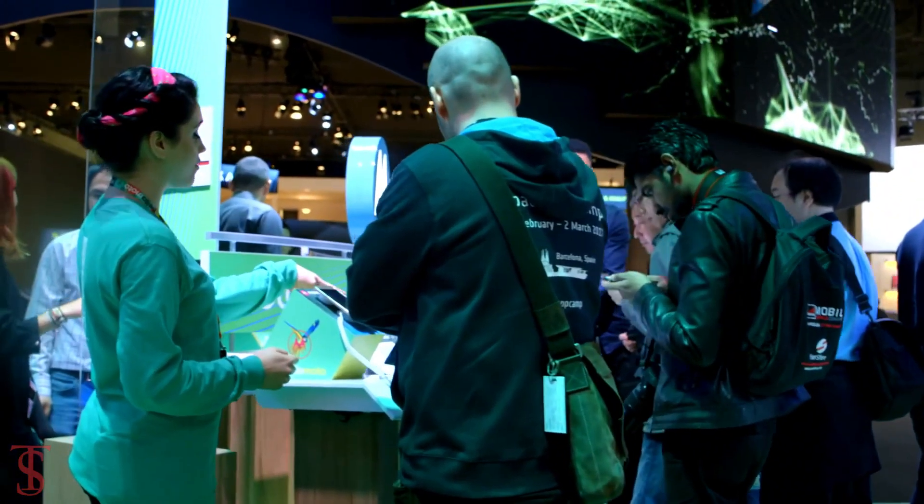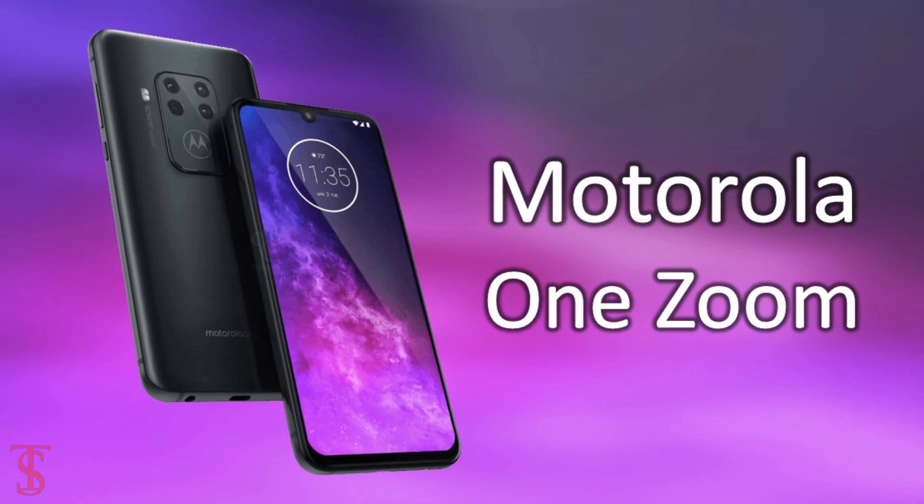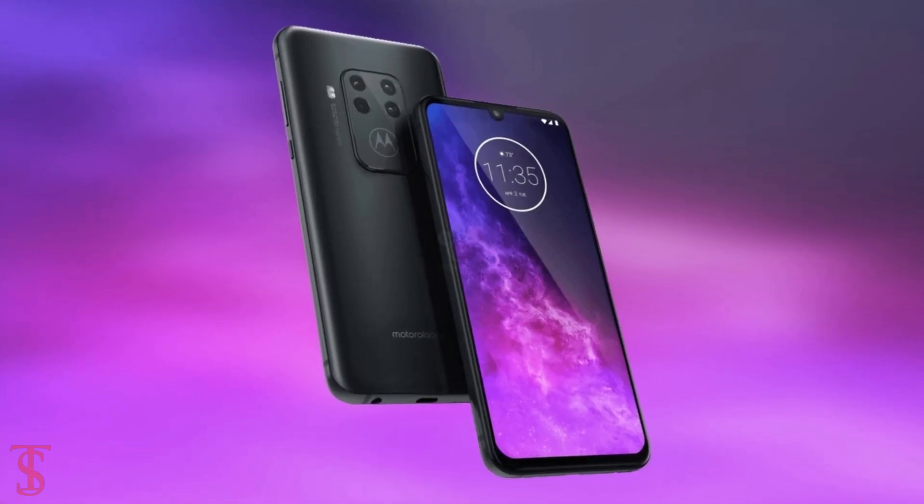The Lenovo-owned Motorola's upcoming smartphone called Motorola One Zoom has leaked online, which reveals key specs and press renders of the smartphone.